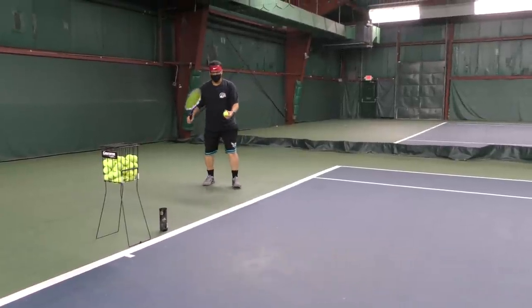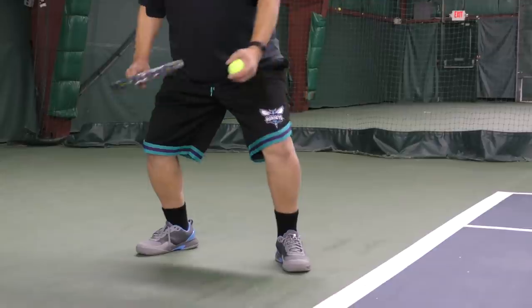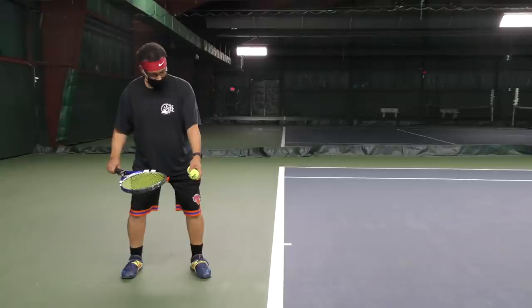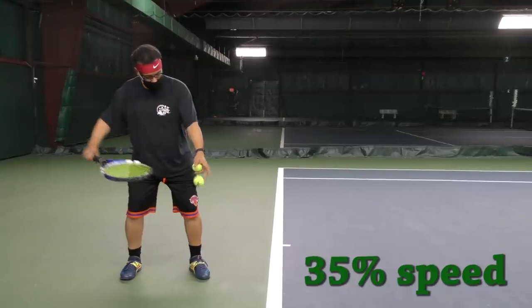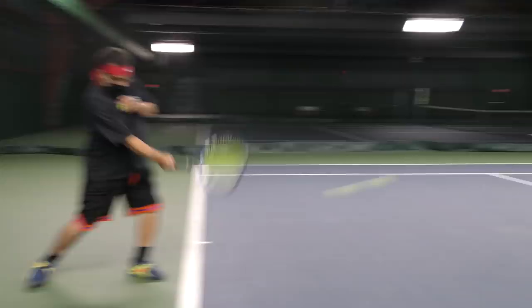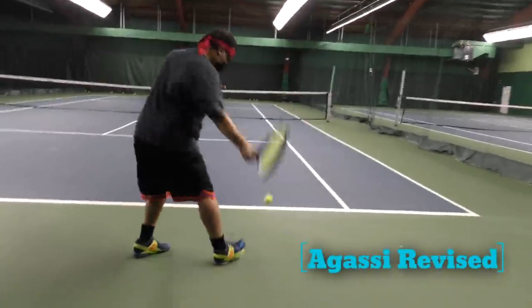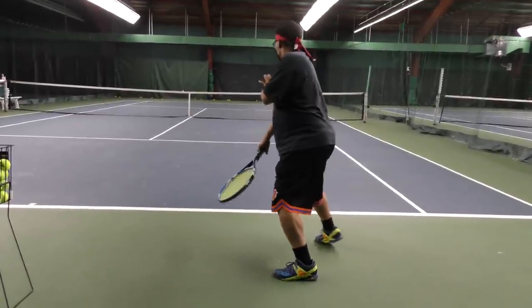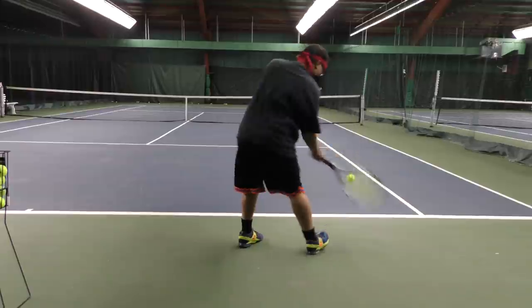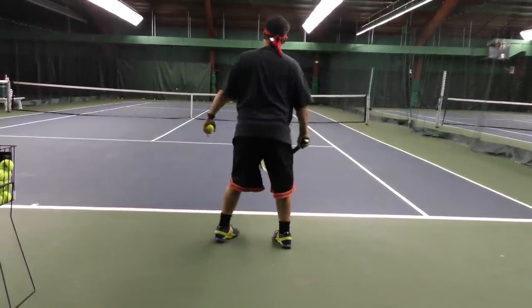To do it right, I bend my knees. In slow motion you can see that ball fly across the court before I pop the stroke back. See how fast that ball revved off my racket.